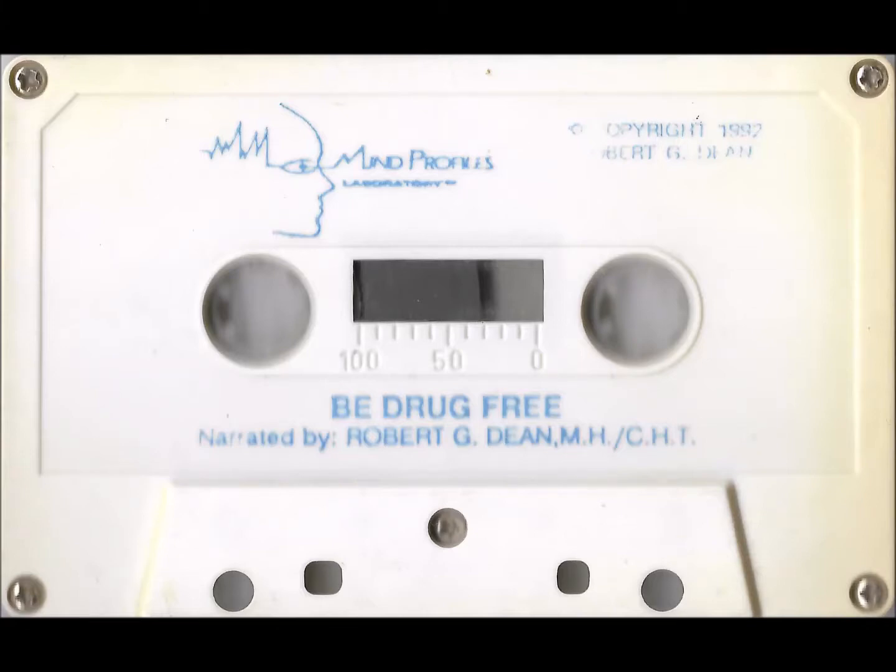This is a Mind Profiles Laboratory audio production. For your security and safety, never play this audio cassette tape when operating machinery or a motor vehicle. It is suggested that you be comfortably seated in a quiet area. After you hear the opening chimes, you will enter into deep hypnosis within 30 seconds, or if you prefer, 60 seconds. The choice is yours.